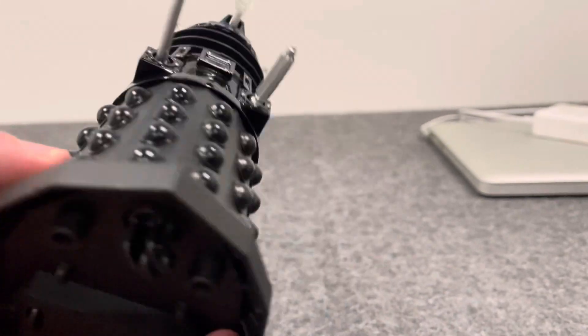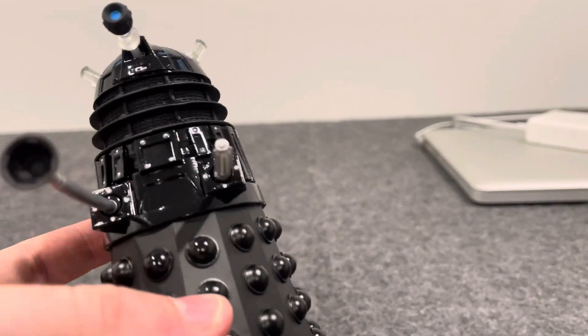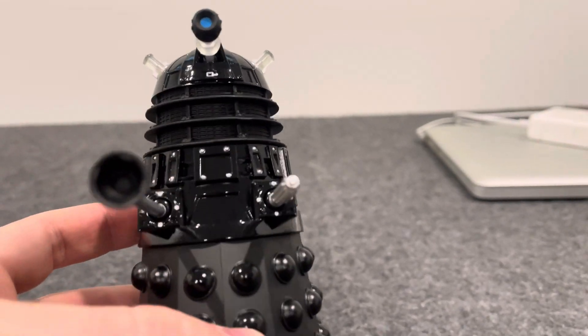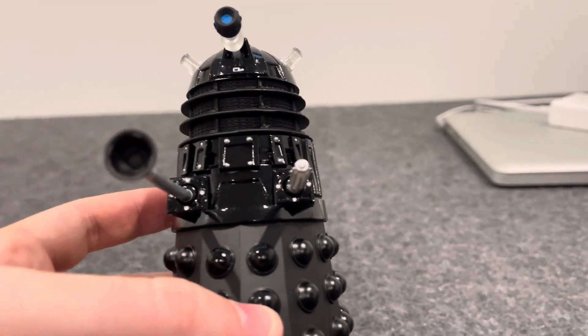It's got that shiny metallic finish to it. I love how clean and sturdy it looks. It sort of reminds me of the black Supreme Daleks from the original series.